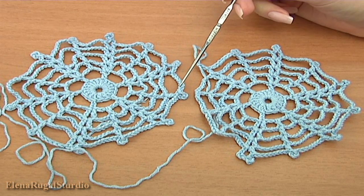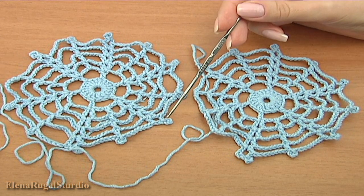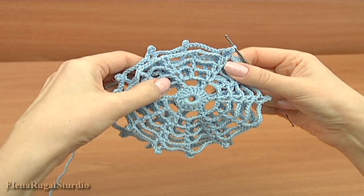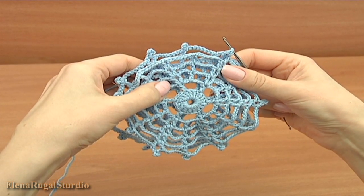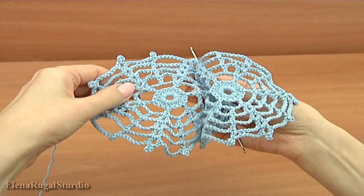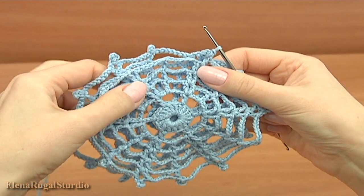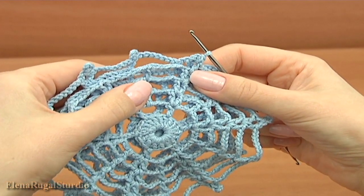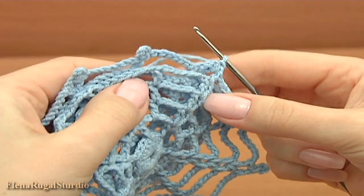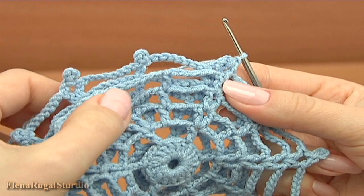I will begin to join from the picot. This is the first point, the second, and the third one. Let's crochet the joining. For this I put my two motifs with their backs together, and the current motif is closer to me. Here are my three picots: one, two, three.